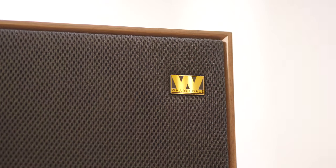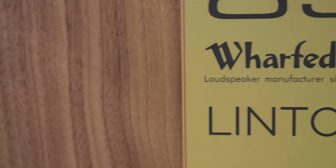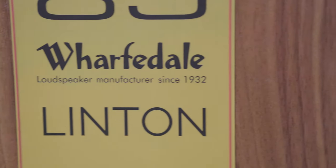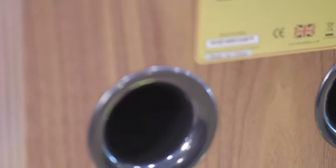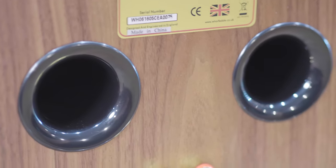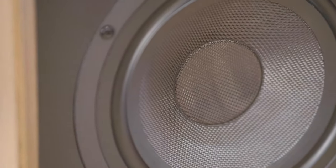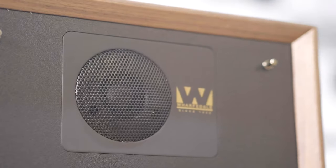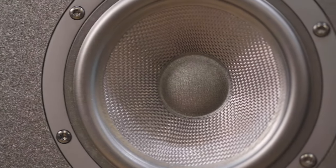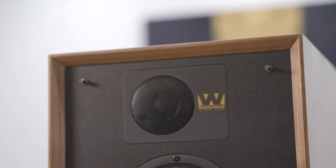The Wharfdale Linton Heritage is the first speaker in Wharfdale's Linton line since the Linton III was introduced in 1971 and discontinued in 1975. The base unit features Wharfdale's distinct woven Kevlar cone measuring 200 millimeters, mounted on a rigid die-cast chassis. It's also packing a 135 millimeter mid-range driver with its own internal enclosure, and to round things out it has a 25 millimeter fabric dome tweeter with a high flux ferrite magnet.